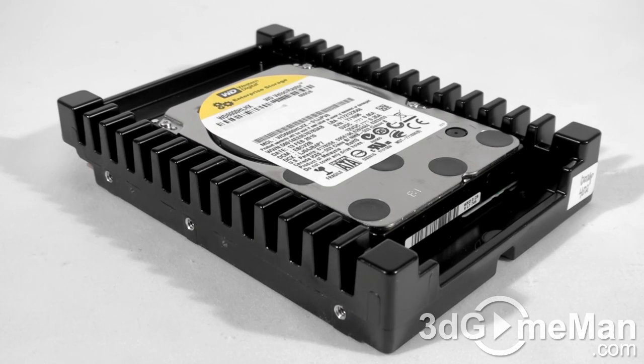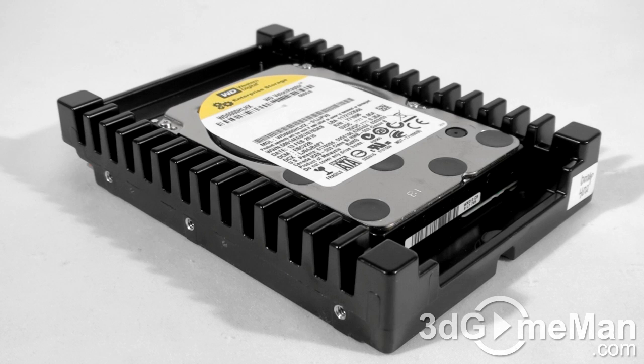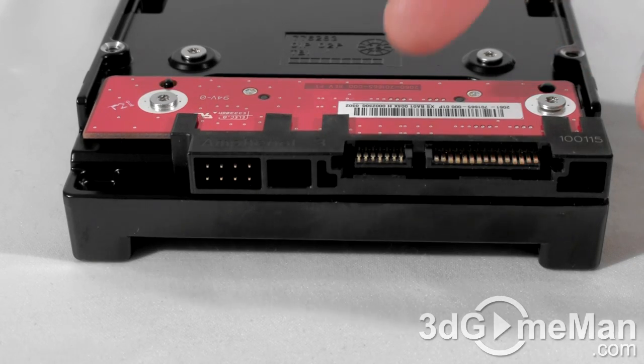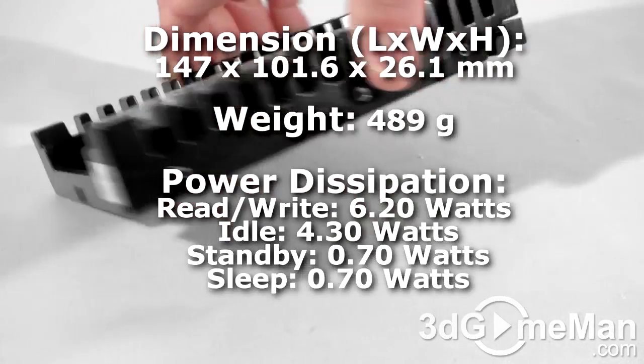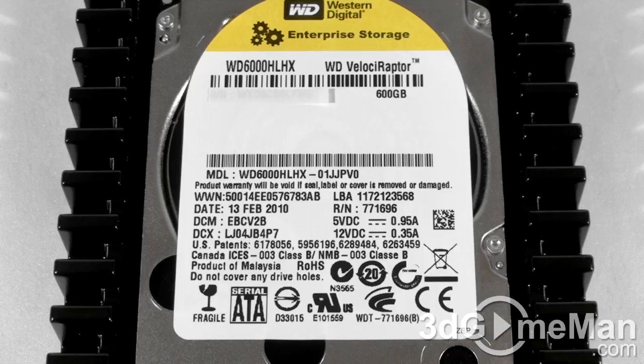Let's have a closer look at this hard drive. The massive heatsink is one of the first things you notice about this hard drive, and the small 2.5-inch drive. Here's the Serial ATA power connection, Serial ATA data connection, and jumpers. There are screw holes on the left side, right side, and the bottom. At the top is the hard drive model number, serial number, manufacturing date, and more information.